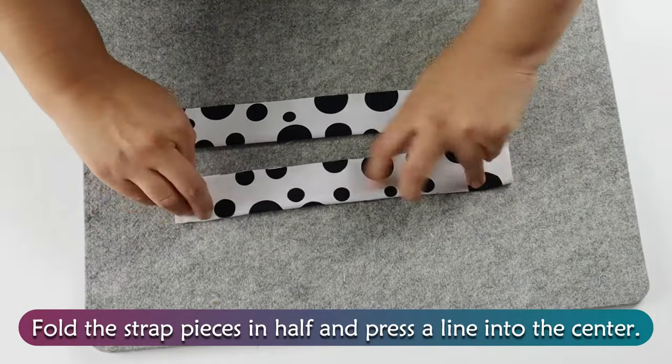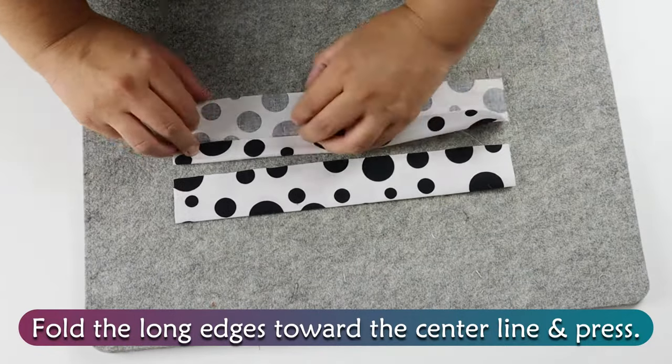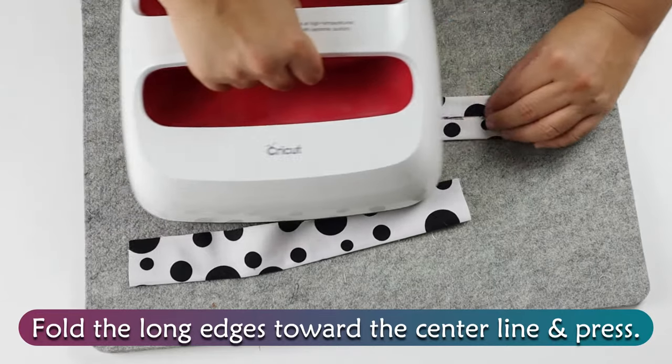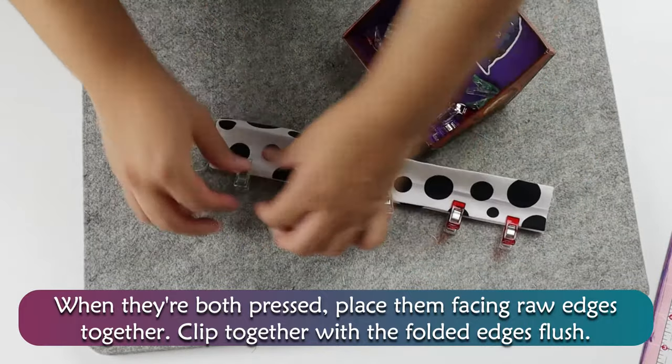Fold the strap pieces in half and press a line into the center. Fold the long edges toward the center line and press. When they're both pressed, place them facing raw edges together, then clip together with the folded edges flush.